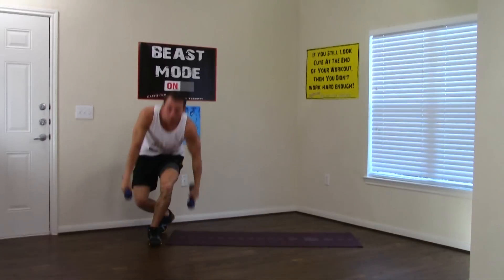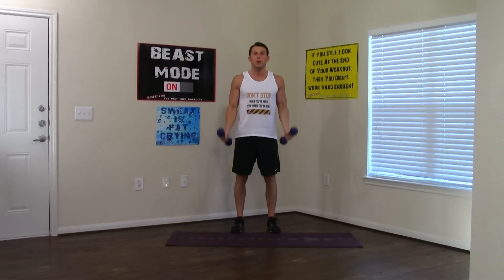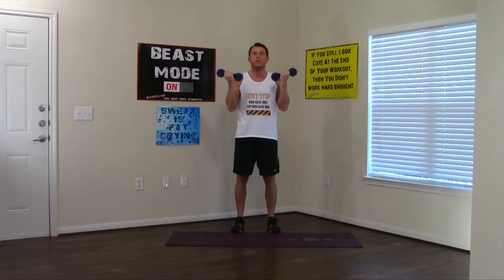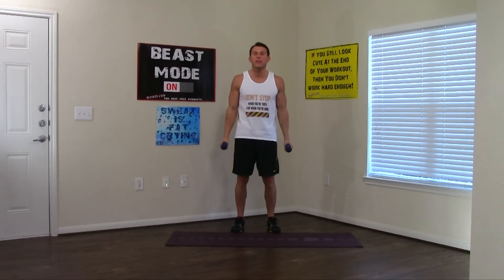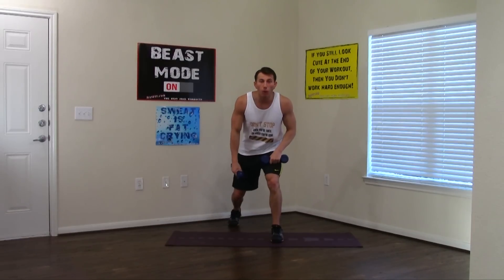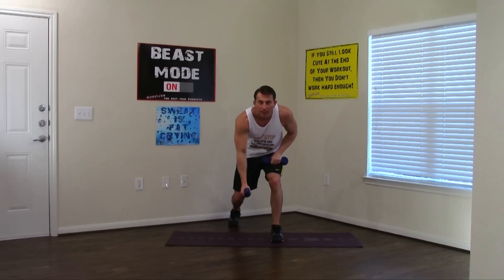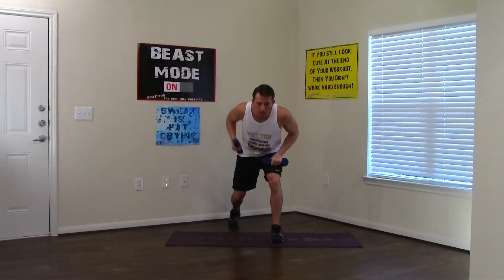Come back up to your feet. Last set of curls — shoulders are back, no swing, only bending at the elbow, pinkies curled in. 1, 2, 3, 4, 5 — halfway. 6, 7, 8, 9, and 10. Almost done. Now doing our rows: feet staggered, a little bend in both knees, good posture. Most important part — pull back with that elbow, not pulling up. 1, 2, 3, 4, 5, 6, 7, 8, 9, and 0.